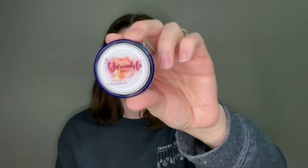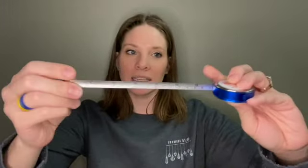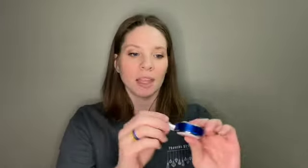And then the last thing is this — that's Yarnable's logo. This is a Yarnable logo tape measure. Every notions pouch needs a tape measure. We think you can never have enough of this handy little tool, which is so true because I'm always misplacing mine. Even in my project bags they fall out and get misplaced. But this is a really nice one — it's more metal-y, I usually use the cloth ones. So this is definitely going to go in a project bag.